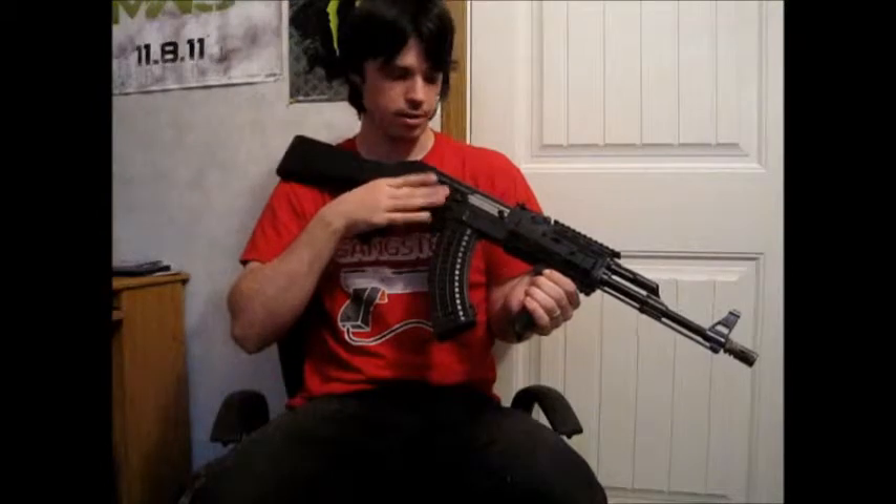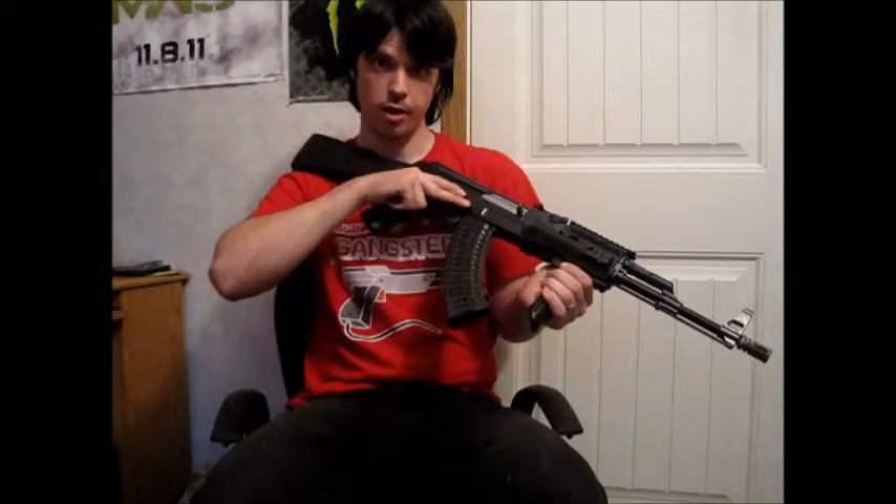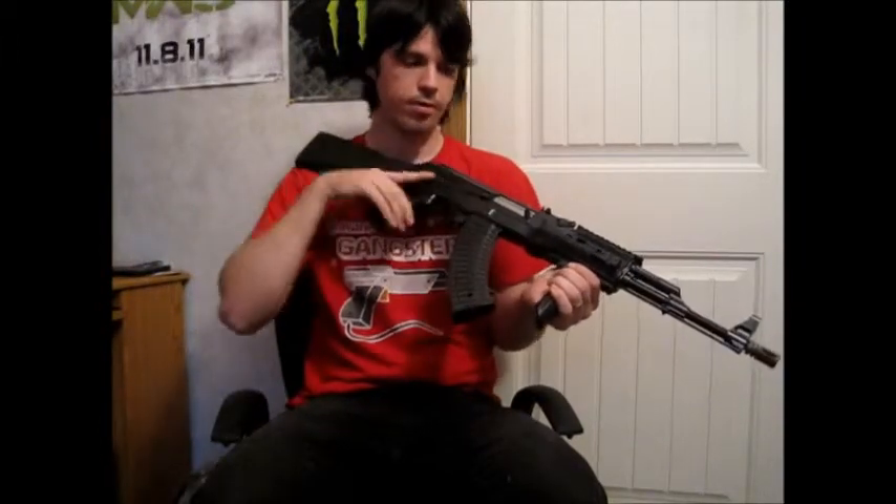We've got your standard AK controls here. Top is safe, middle is full auto, and down at the very bottom is semi-automatic. Back up to the top for safe.